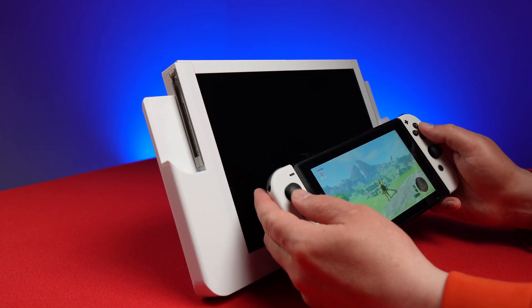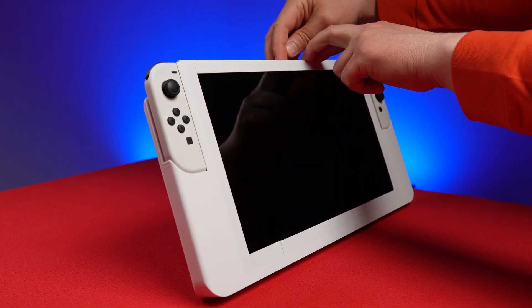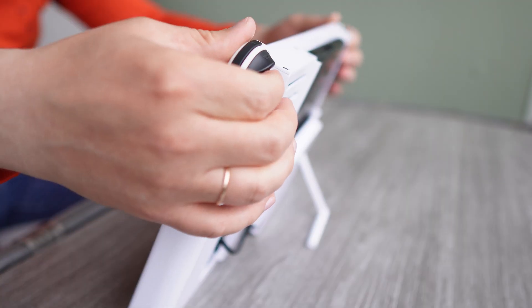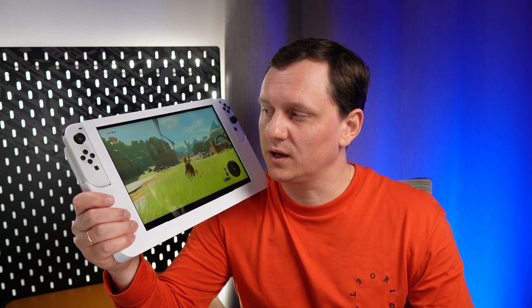The switch still can be used in its original portable mode. Insert Joy-Cons. Switch is in high performance mode. The kickstand is useful if you want to detach Joy-Cons. Here it is — it is twice faster now, four times bigger. Does it look like a pro model? Bye!